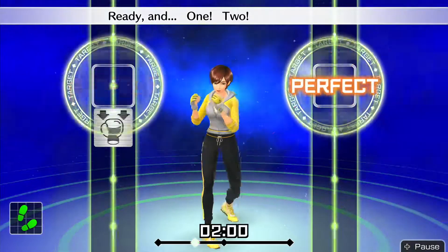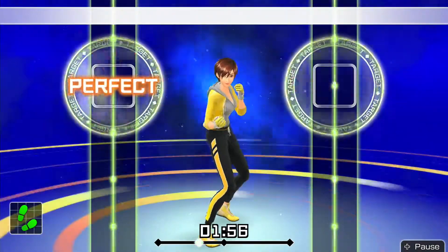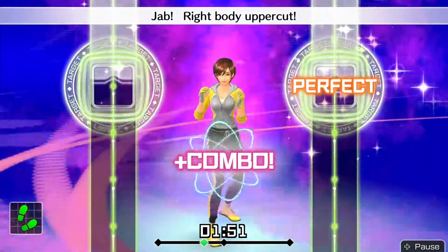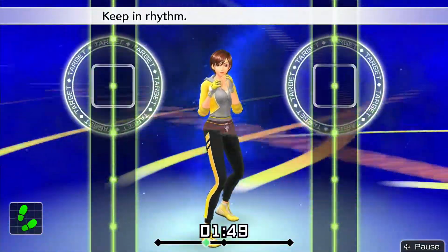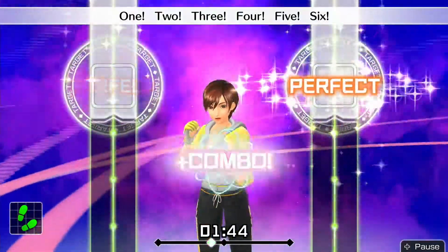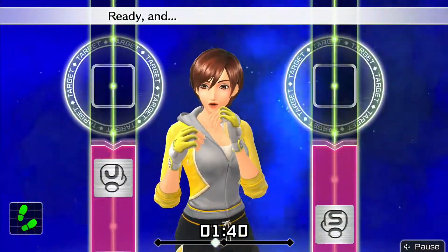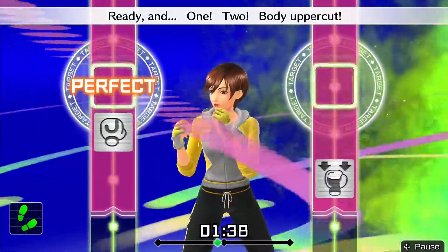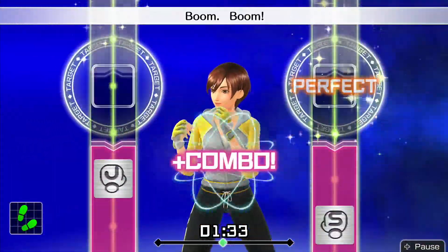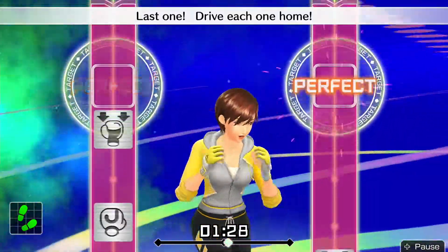Ready and 1, 2, body uppercut. Jabs, body uppercut — keeping rhythm. Boom, boom, boom! 1, 2, 3, 4, 5, 6. To the rhythm — 4 more, let's go! Ready and 1, 2, body uppercut. Jabs, body uppercut. Last one — drive each one, roll!